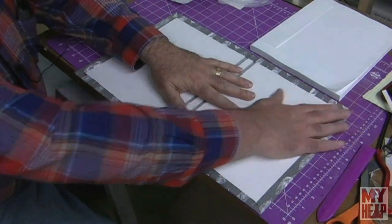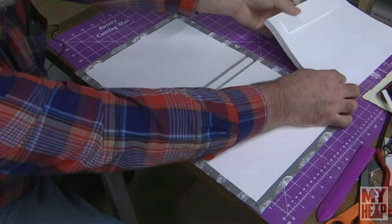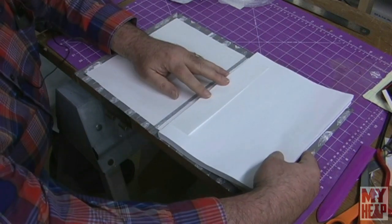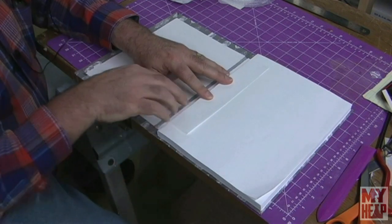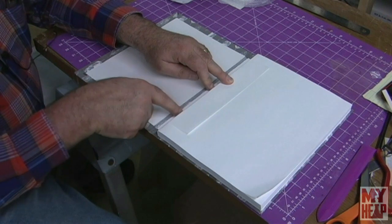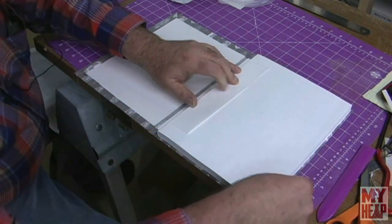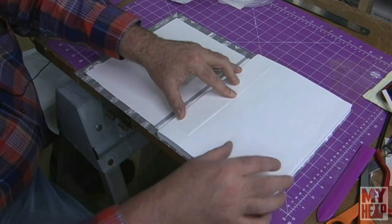So I have the book cloth worked down onto the boards. Now what we're going to do is place the book in. I'm going to call this the head and check my book to find the head. I'm going to lay this in here where the spine of the book is just touching the edge of my back piece. I'm looking to make the gap — the visible portion all the way around — all even. And it should be, if we've done our job correctly, about an eighth of an inch.